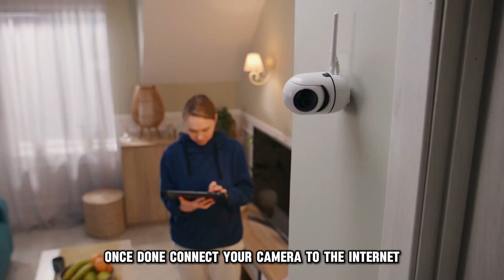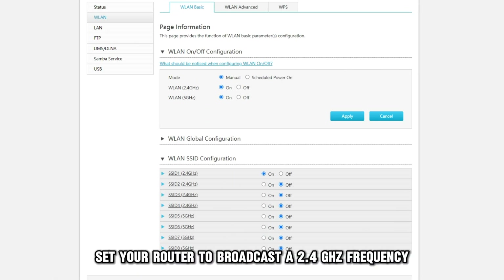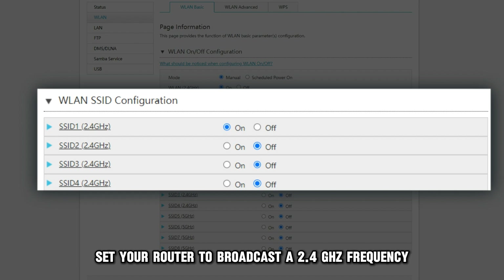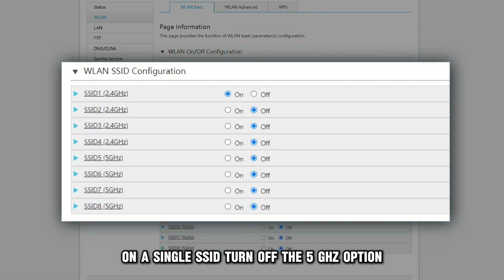Once done, connect your camera to the internet. Adjust your network settings. Set your router to broadcast a 2.4 GHz frequency on a single SSID. Turn off the 5 GHz option until the camera connects.